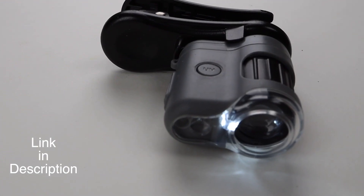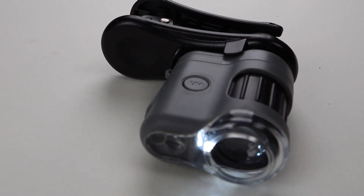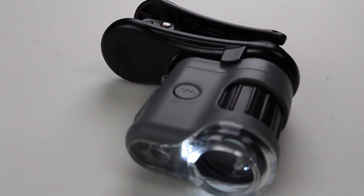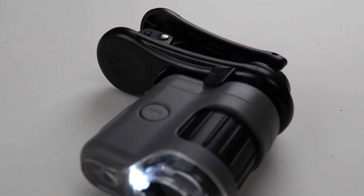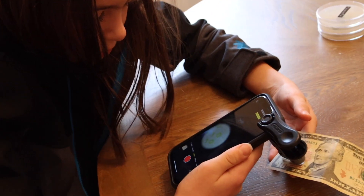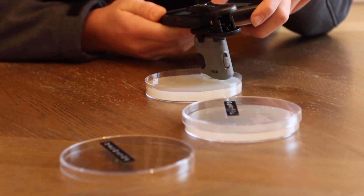Today we're going to be reviewing the Carson mini pocket microscope, and it also comes with a phone adapter. This microscope comes with a UV light, an LED light, an independent focusing ring, and an attachment clip that you can put on almost any cell phone. You'll be able to magnify all kinds of things around the house — everything from money to insects and much more.